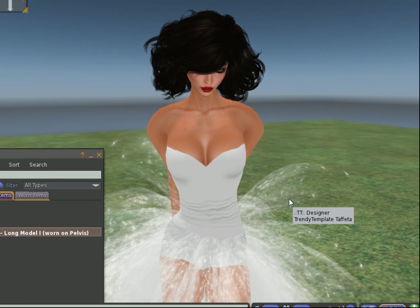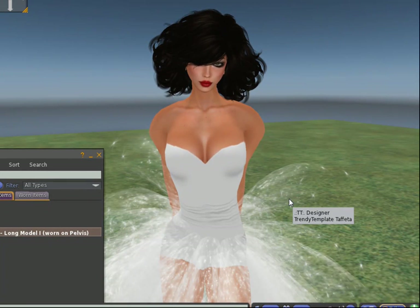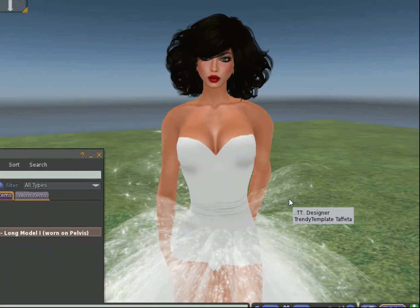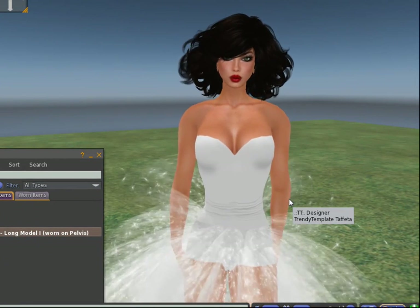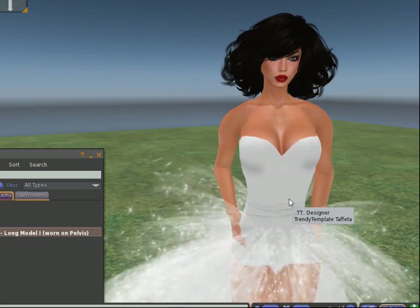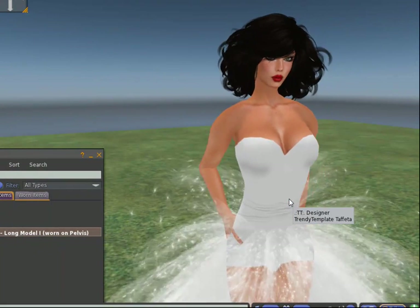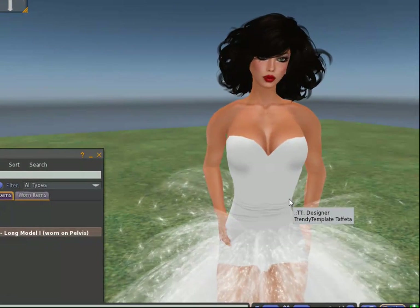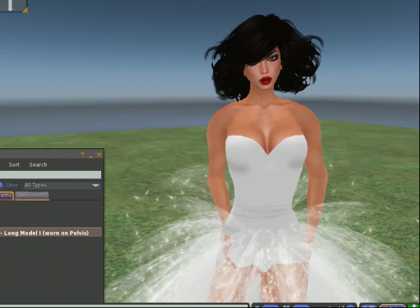This was the video for today — the Long Model I. I hope it is more clear for you now. If you have any trouble building it, please send an offline IM or an IM to Stella Gravois, and don't forget to mention which generator we are talking about and try to describe your problem as best as possible. Thank you for watching this tutorial, and happy building!